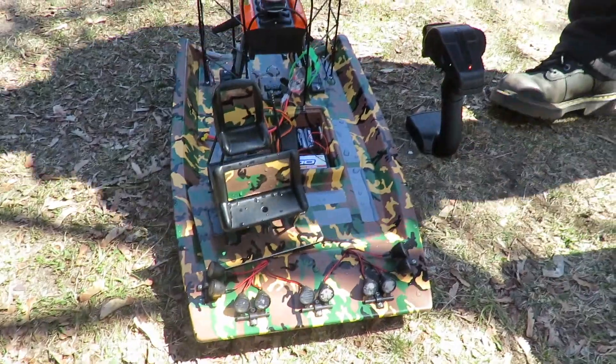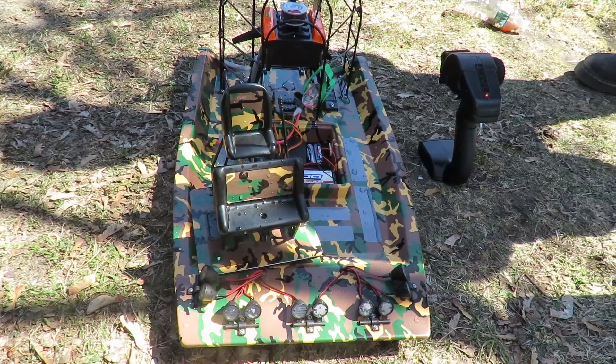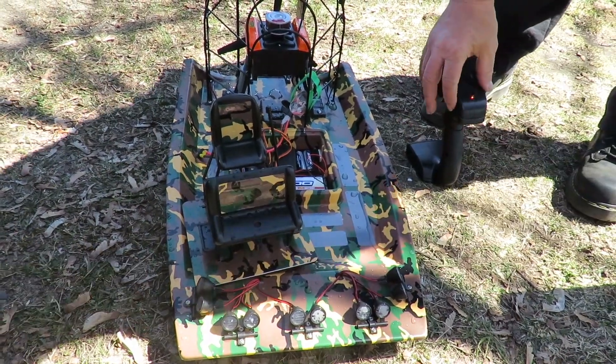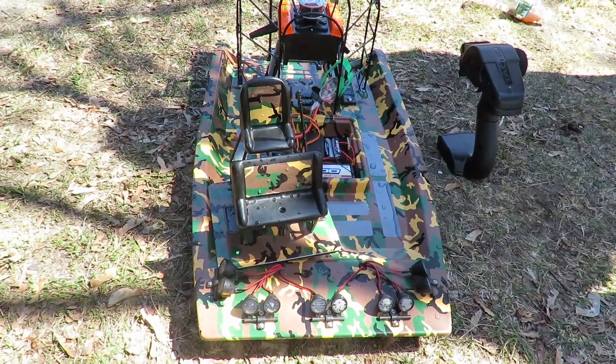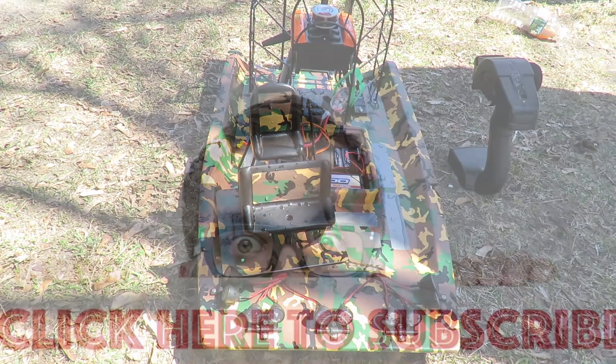Overall, for our first impressions of the Cajun Commander airboat, pretty good. Many thanks to Tim for doing the driving while I filmed. If you liked this video, please do like and subscribe. Thanks for watching.